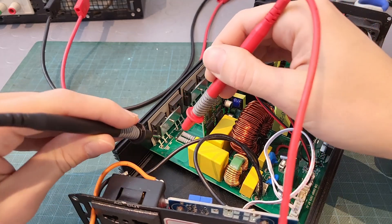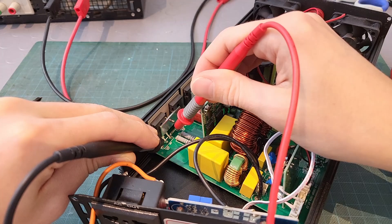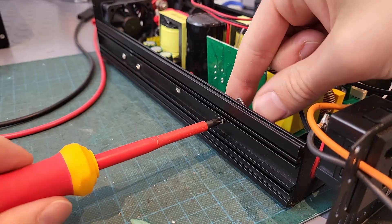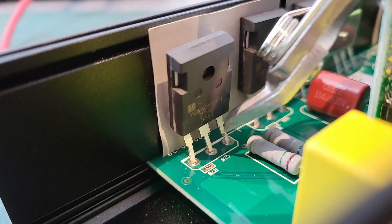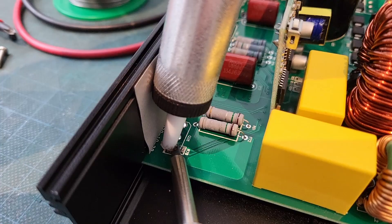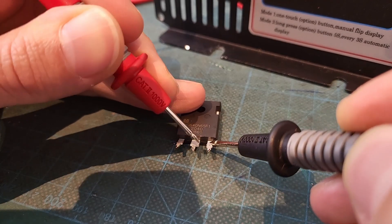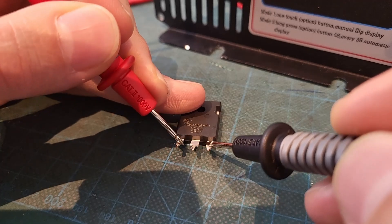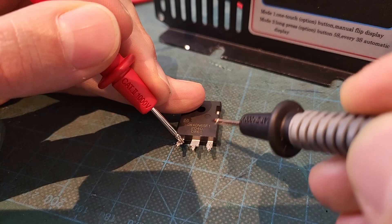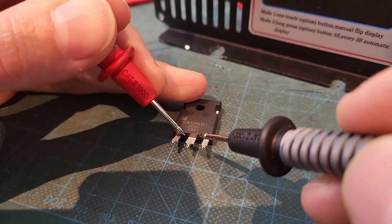Let's check them — and yep, this one is toasted. You can hear it: total short circuit. The others are still fine, fortunately. So let's start disassembling everything. I remove the IGBT by simply cutting it out — it's beyond saving. Then I clean the board, and the multimeter confirms it: the IGBT A40N65 is completely shorted, gate to source shorted. The bad news is that because of the gate short, there's a chance the driver board is fried too.